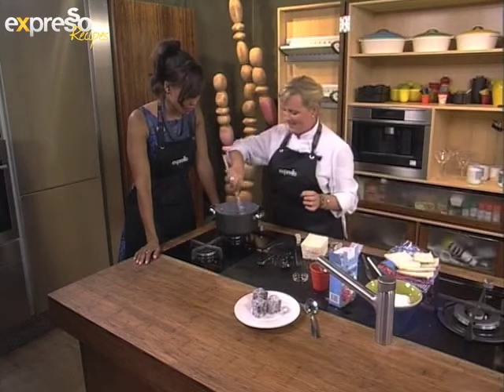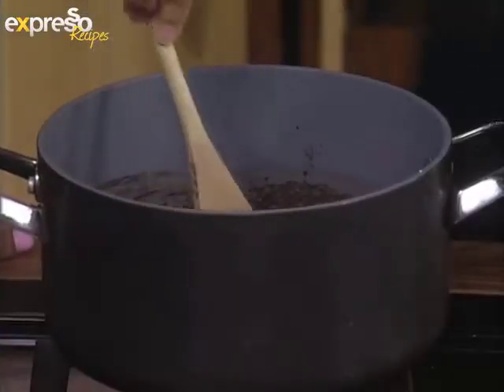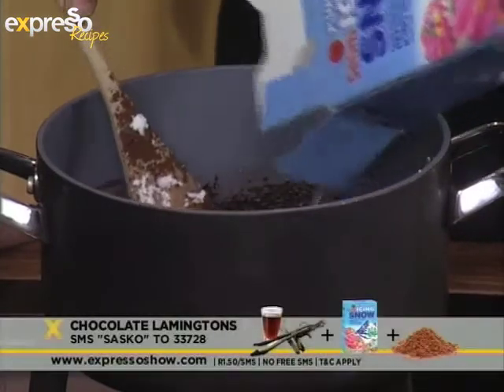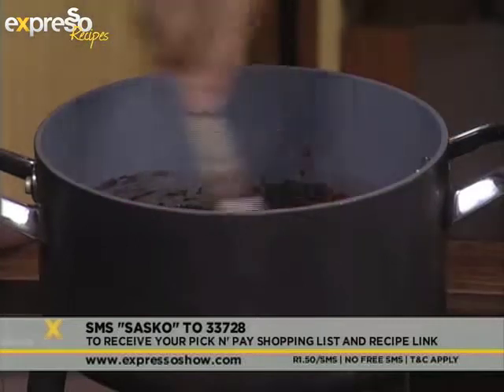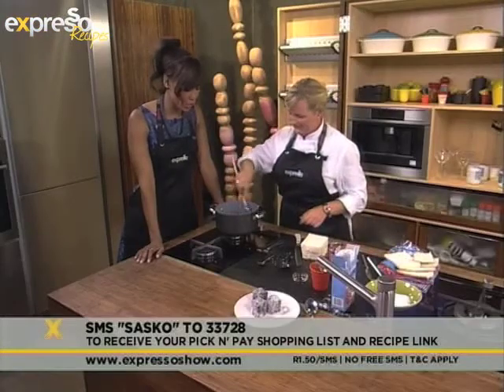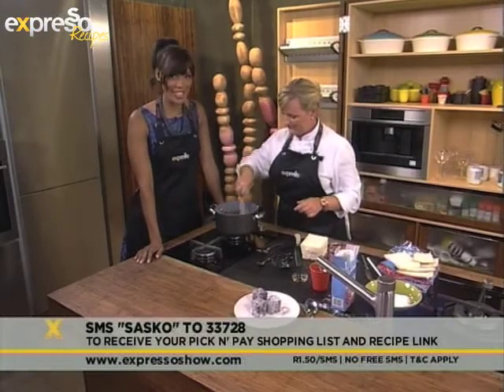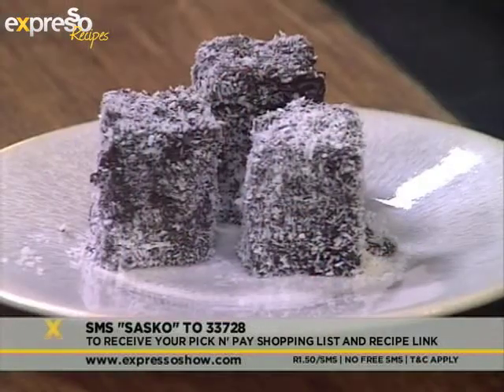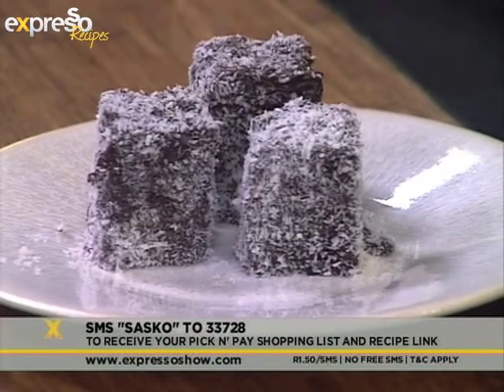Stirring that all together — the heat from the warm milk and butter is going to make a nice syrup. While you stir that, if you would like the ingredients list for what we're making this morning, all you have to do is SMS the word Sasko to 33728 and we will send along your pick and pay shopping list to you. And of course, you could be making this very quick, very easy and very sweet and delicious chocolate lamington recipe — we're using day-old bread, so that takes the recipe to a whole other level of ease.